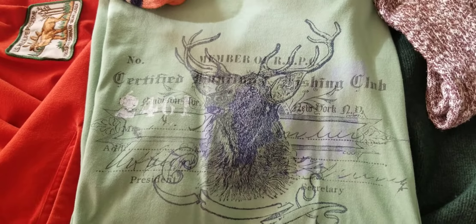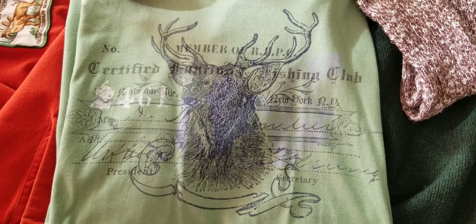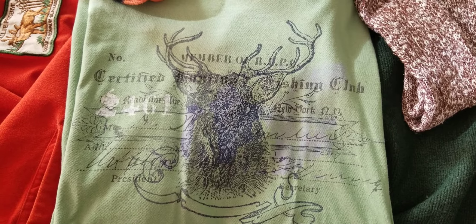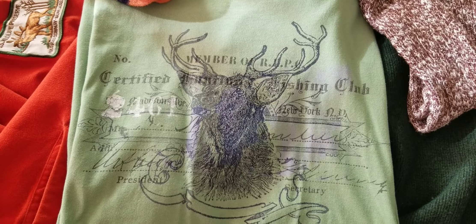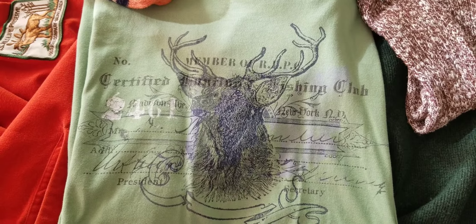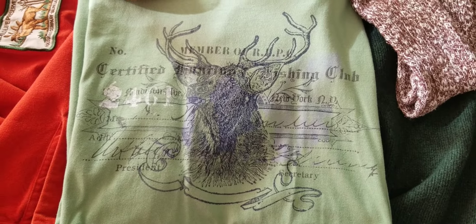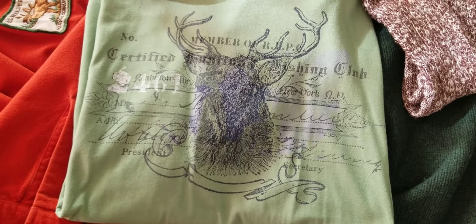Gotta throw another little t-shirt in there. This is a green t-shirt — it's very detailed. It looks like a membership. It says members for ROPC — it's just a fishing club, slash hunting, outdoorsman, sportsman. It's just really, really well done. As you can see, there's some signatures on there. It's very detailed, this piece right here, man. Always a good piece to have. Vintage piece as well.